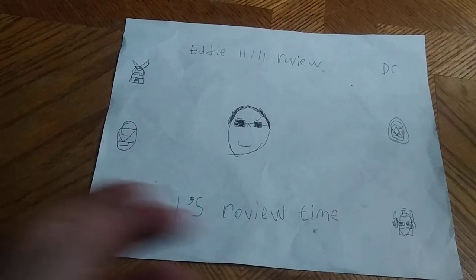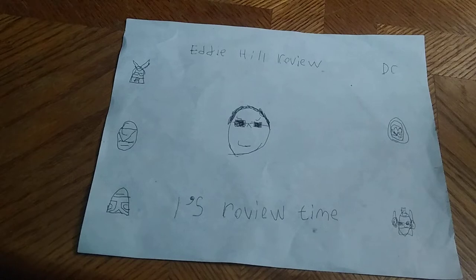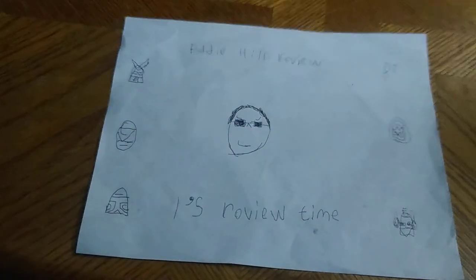Hey, what's up, YouTube-land? It's your boy Eddie Hill, the White Oak, Pennsylvania Toy Collector, and it's time for another Eddie Hill review. It's review time, people.